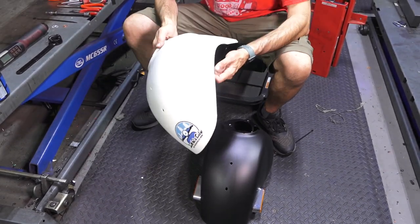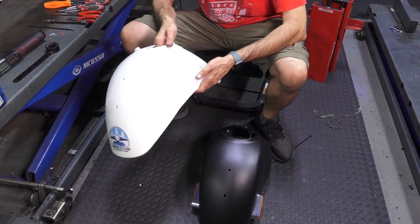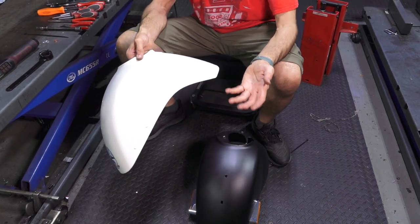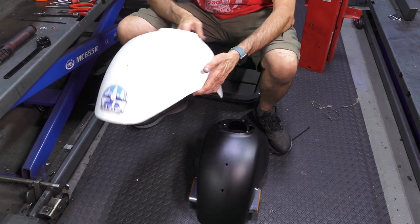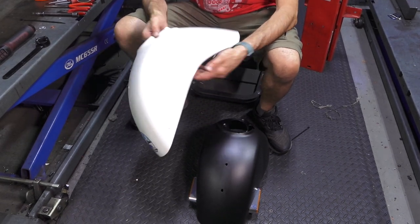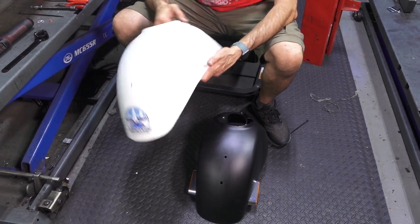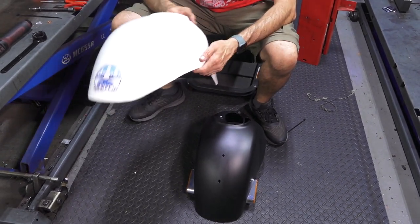These fenders come in most of the original Vespa colors. They can be special-ordered in colors such as white, titanium, black, red, and midnight blue, which are the very common colors for Vespa GTS. We have those in stock at ScooterWest.com — just search our website. If you're looking for a specific color, just give us the VIN number, either email us or call in to order.